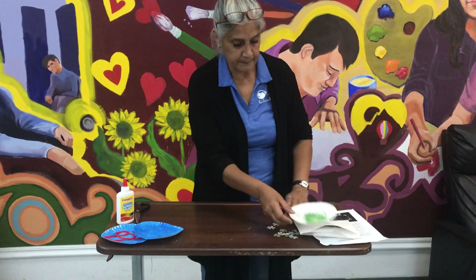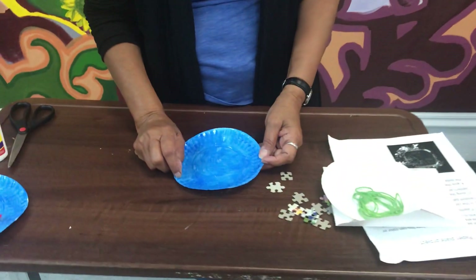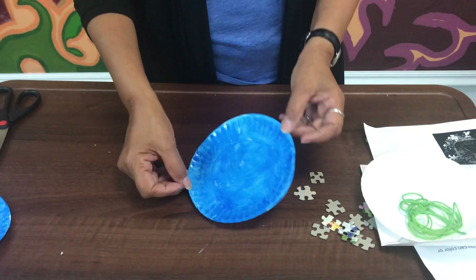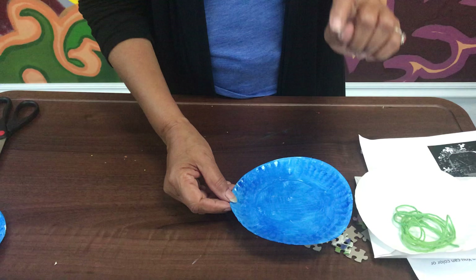Okay, so let's start. You grab your paper plate, and if you have paint, crayon, or a colored pencil, you color inside of your paper plate. Once you have that done, let it sit if you're using paint.